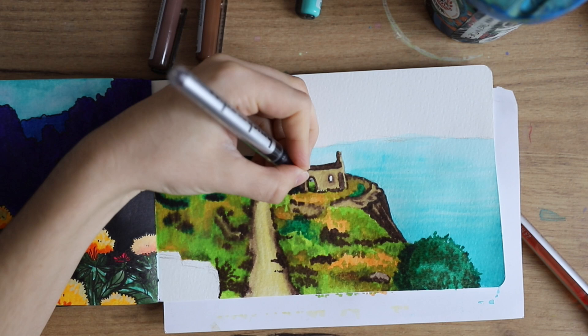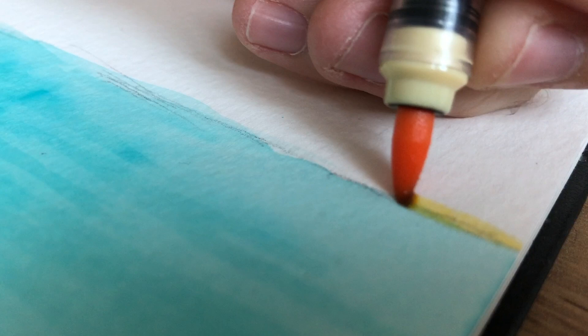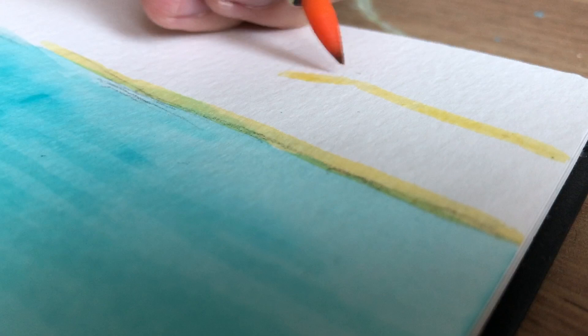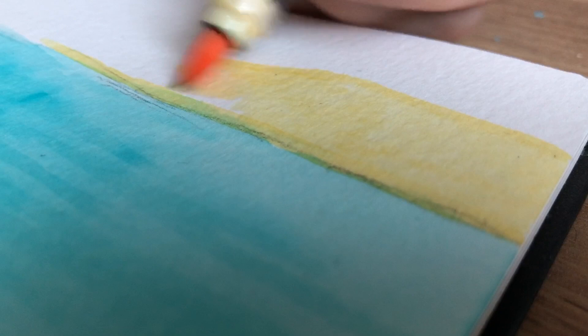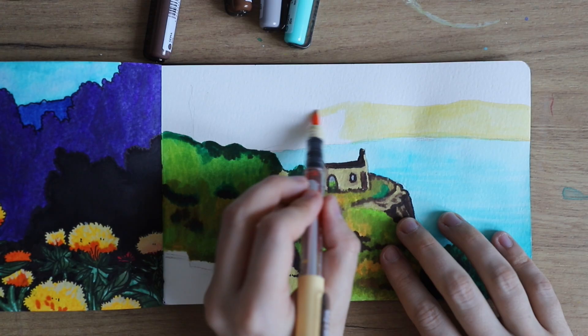At this point it was looking a little bit messy. I blended everything in a little bit more, and I think once I added in the line art it all really came together. So this was kind of the ugly stage — it wasn't completely ugly, but sometimes you really have to trust the process. I was not completely happy with this piece at that point, but I think I got there in the end.